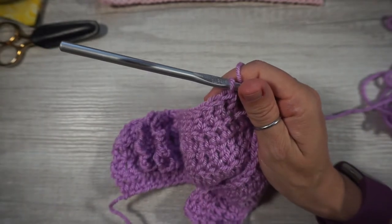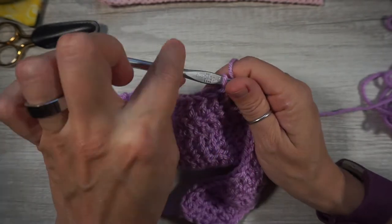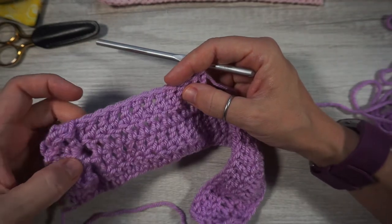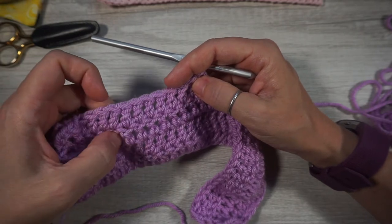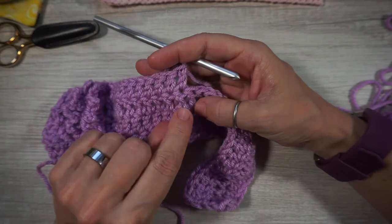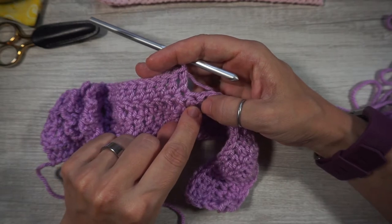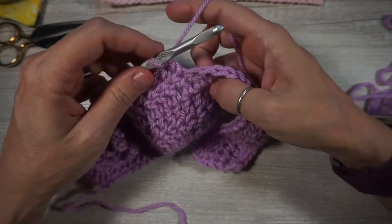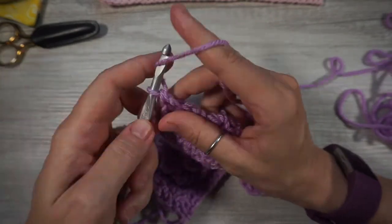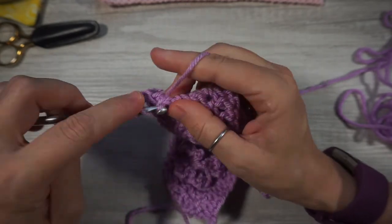Now count and make sure you work across 12 posts here. Count one through twelve — we're going to be working our next flower into the 12th and 13th stitch. Yarn over and do your front post double crochet, chain three, and do that five more times into that post.